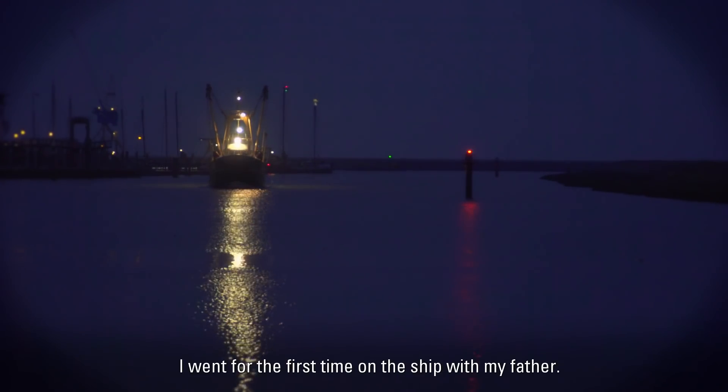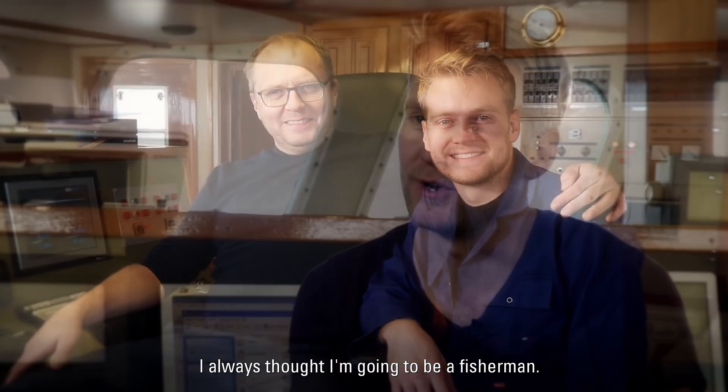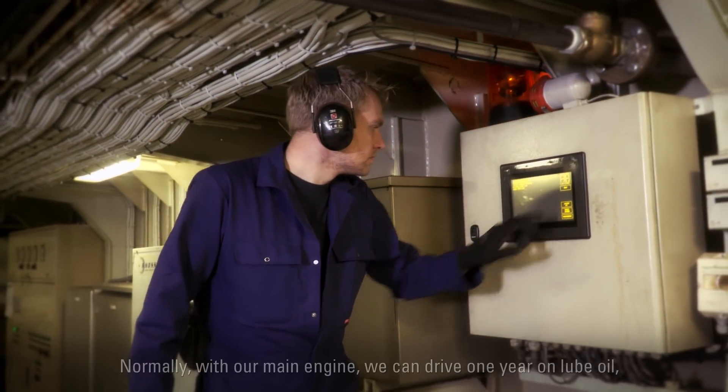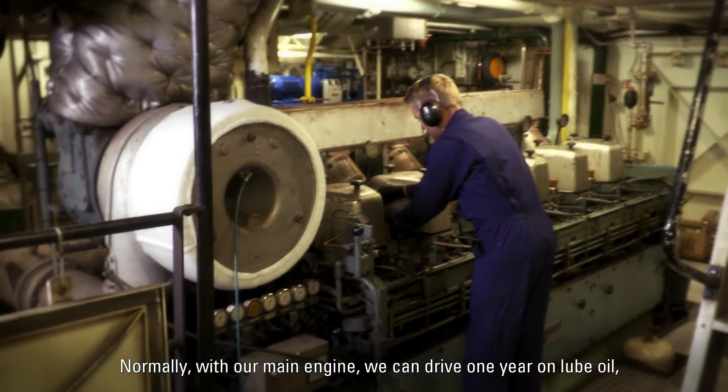When I was six years old, I went for the first time on the ship with my father. I always thought I'm going to be a fisherman. Normally, with our main engine, we can drive one year on loop oil.